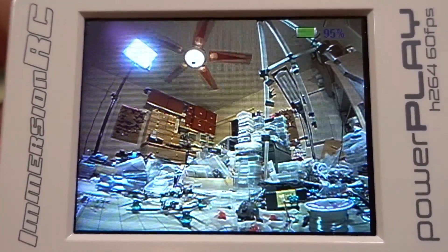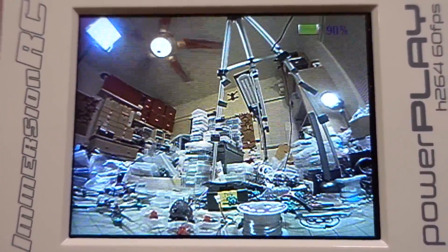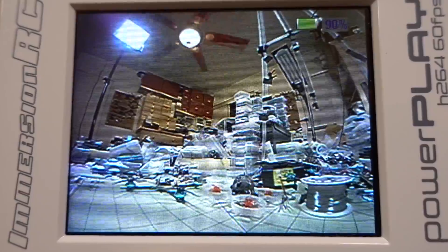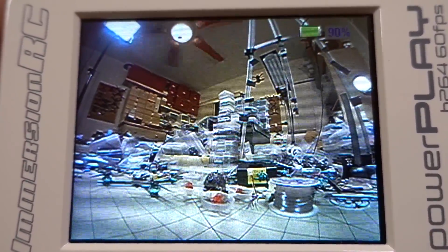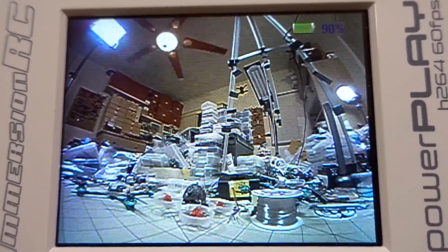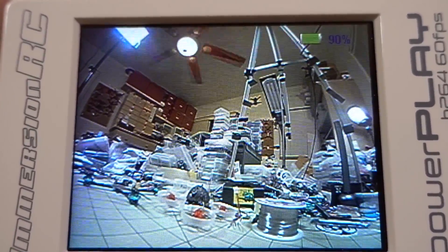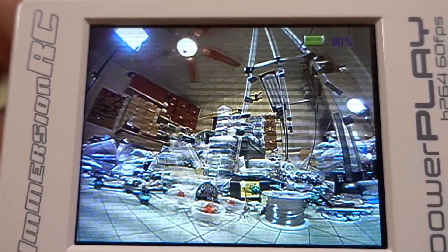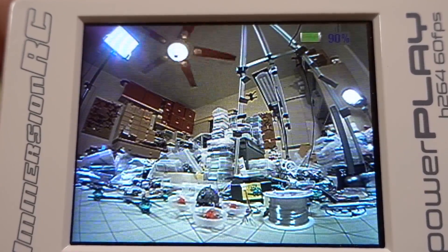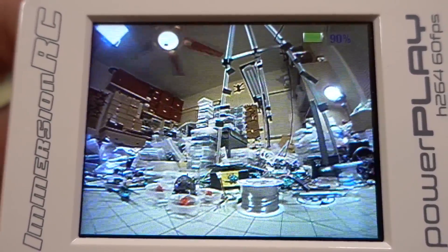The camera is powered on with the video feed going into the PowerPlay DVR screen. The things to note are a pretty wide field of view without a lot of fisheye, decent colors, and a 4:3 aspect ratio centered image with a large vertical field of view — important for FPV. This field of view and image quality is really close to the Runcam Nano 2. It's a little less clear, especially in lower light conditions, but the difference is really minor.